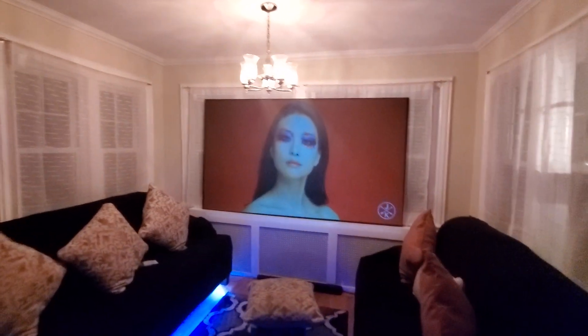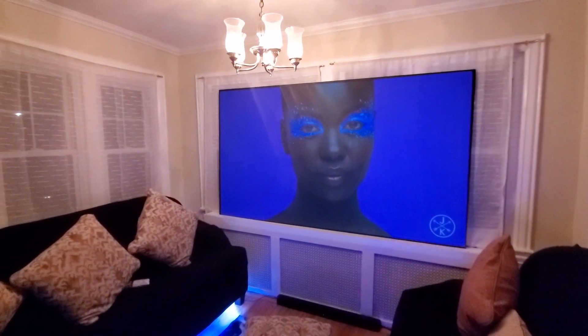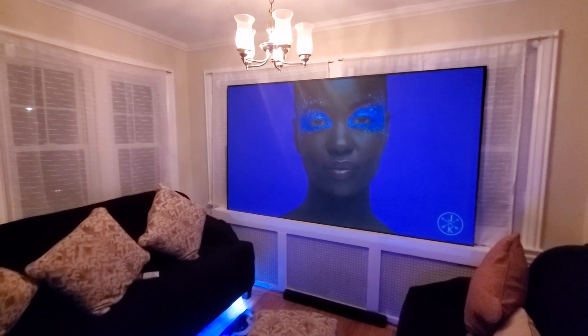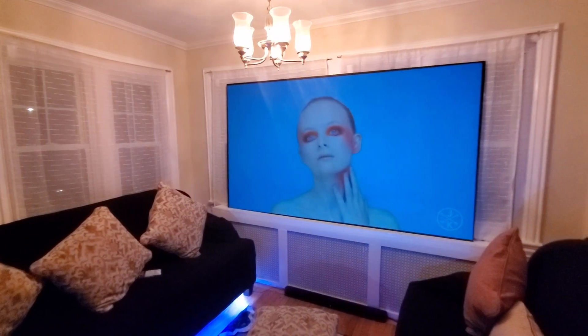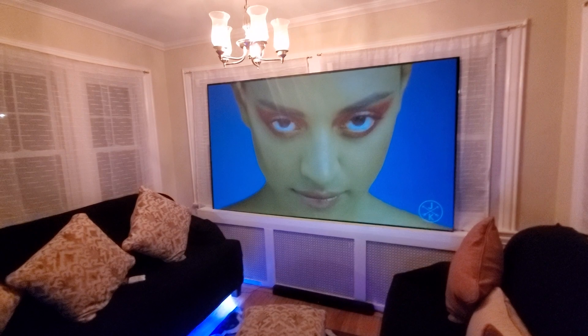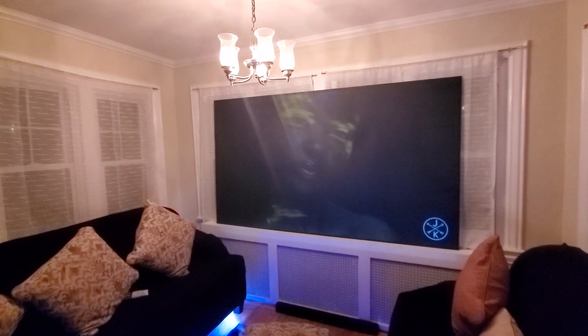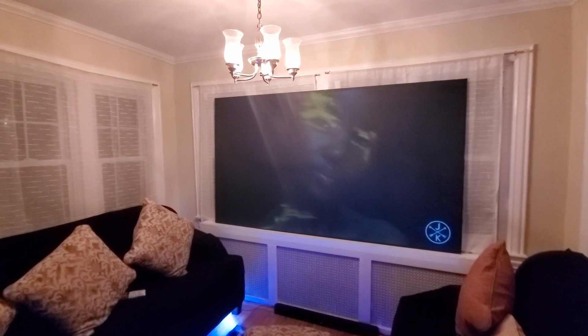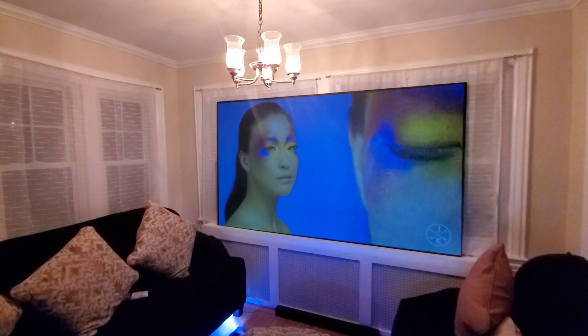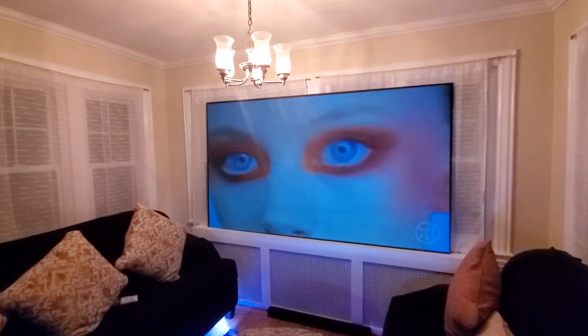Let me show you how bright the white levels are. As I said before, any black screen can do contrast. The hardest thing for a black screen is to pull a white level. White levels are very important because they allow the screen to produce natural colors, natural skin tones, bright, beautiful, vivid colors — that's what you want.